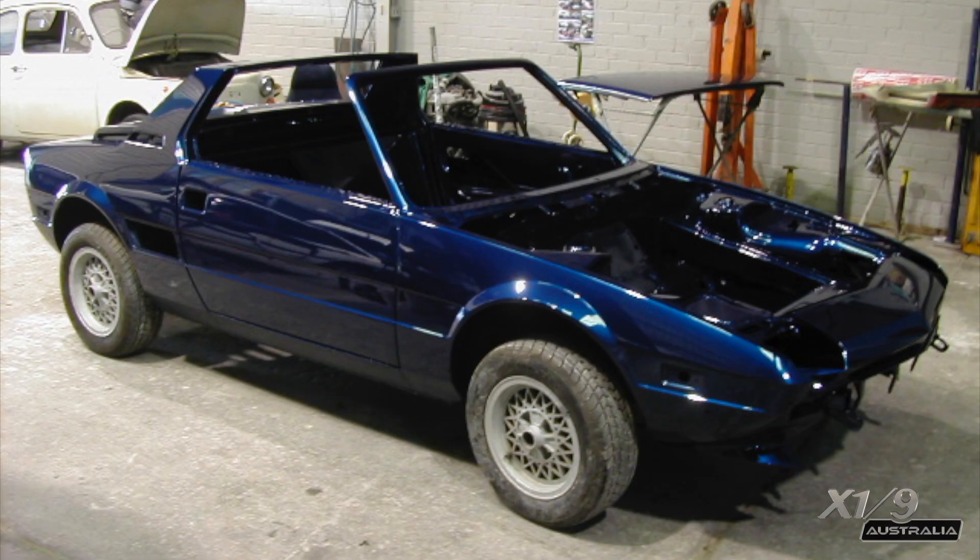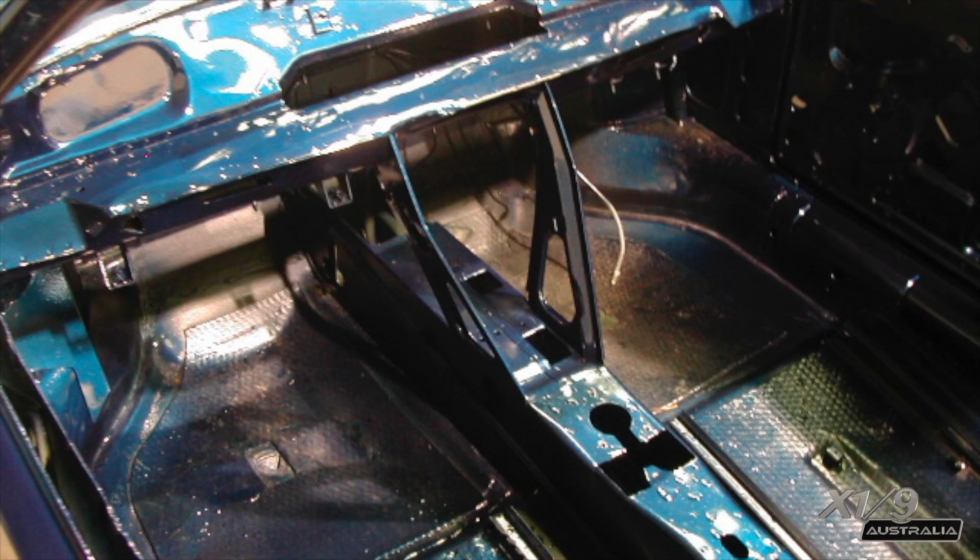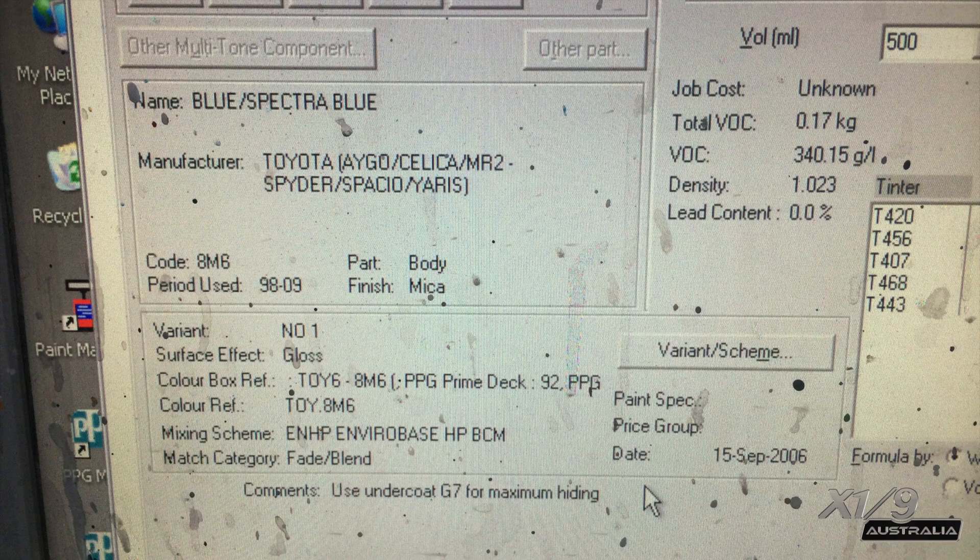I now had the shell painted this blue colour. It was originally green, as you saw, and I kind of wish I kept it green, but it was too late by the time I realised — it was already blue. And if you're wondering about the colour, it's a RAV4 blue, and here's the paint code.